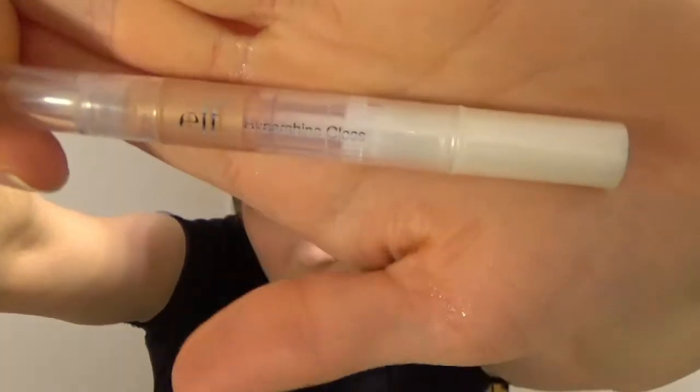Since I wanted this look to be more about the eyes, I'm going to keep the lips pretty neutral. I'm going to take this e.l.f. Hypershine Gloss in the color Bare and just apply that to my lips. I think this is a pretty cute look whether it be for Lolita or not, and I hope you guys think so too. So until next time.